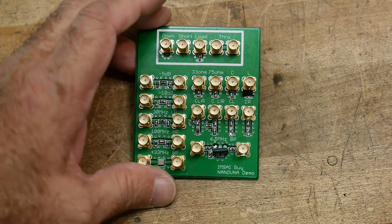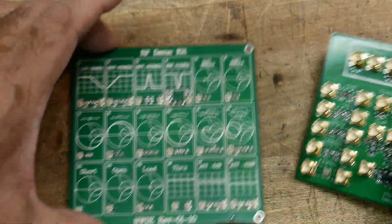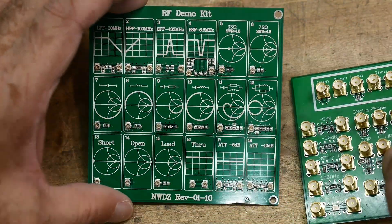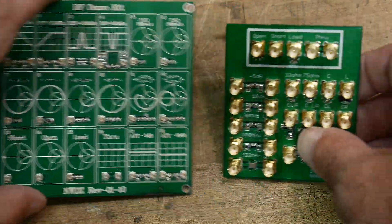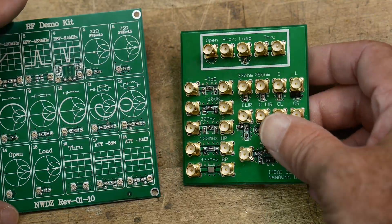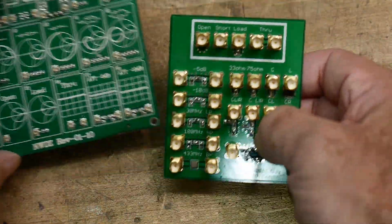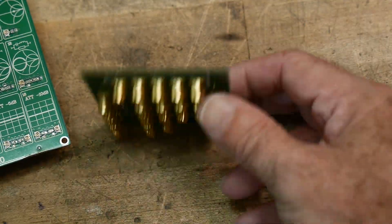This project is complete. This is my SMA version of the RF demo kit. If you've bought one of these, you know how difficult those little connectors can be. I laid out a version of the card — it doesn't have the nice graphics, but it has all the circuitry. And it is SMA.